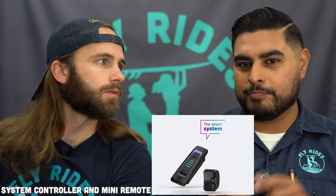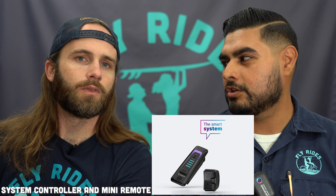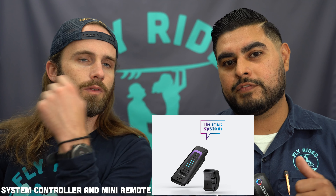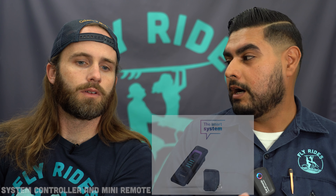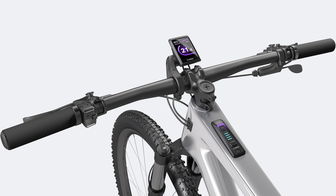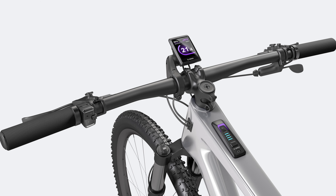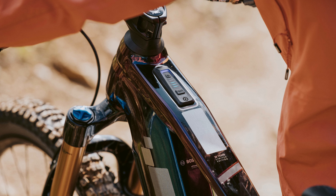Staying on the topic of displays, there's also a smaller system called the system controller and the mini remote. If you can imagine the old Nyon display or your current Kiox 300 remote on your left-hand side, it is now much smaller — just an up/down with a press-and-hold for the light and an enter or return button to scroll through menus. You can also get rid of the Kiox 300 or 100 entirely and have a small LED controller.